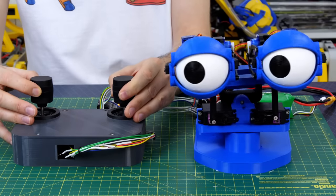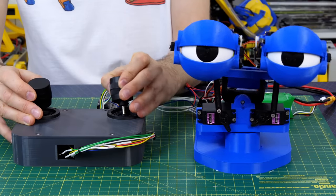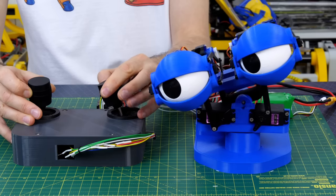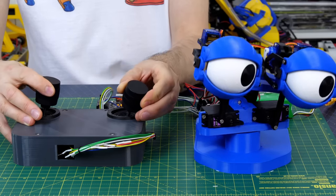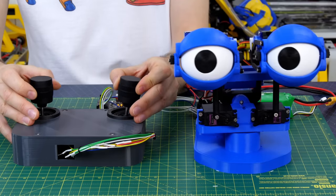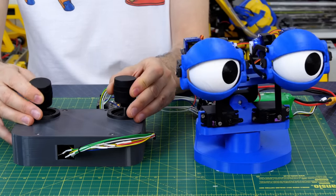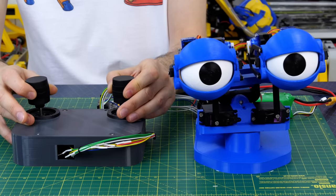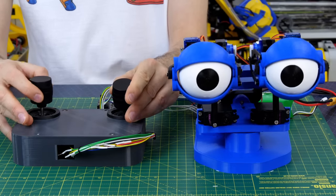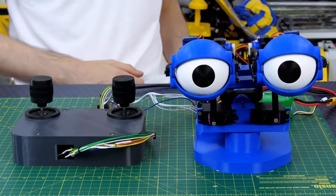We still get a sharp motion when we start the movement, and that's pretty normal — most creatures and people actually move fast to start and decelerate as they reach their target. So that makes it quite realistic and lifelike. And if I suddenly let go of the sticks, you can really see the motion smoothing on all those servos.